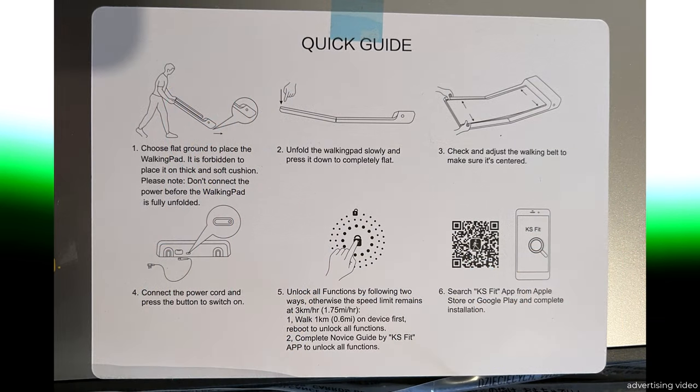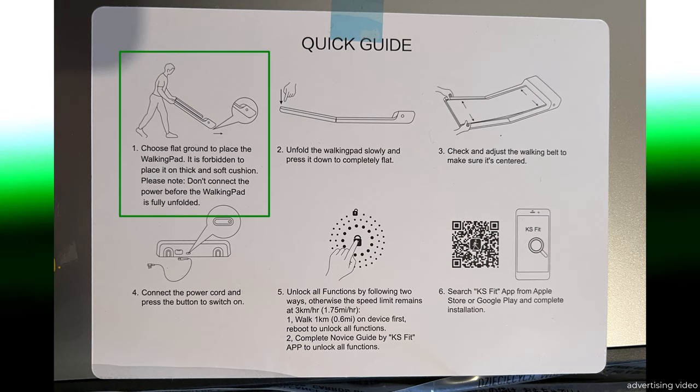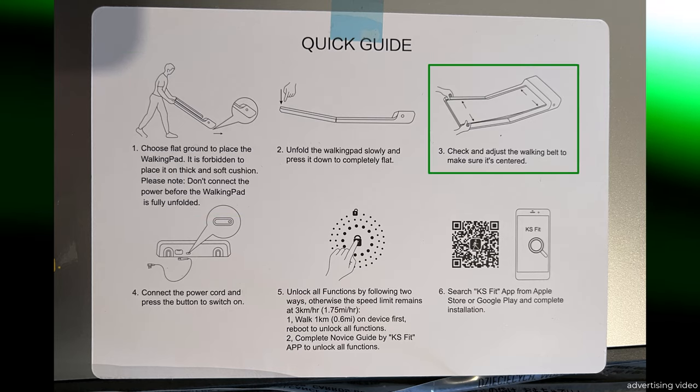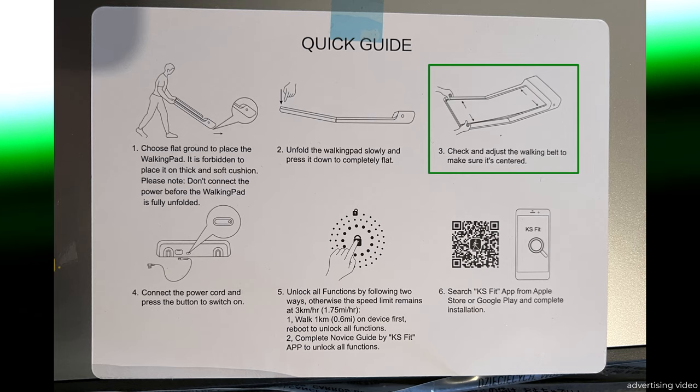When you unpack the treadmill for the first time, this quick guide will jump out at you. Here you will learn that you must place the treadmill on a level and firm surface. You should also only connect it to the power supply once it is unfolded. Just before you unfold it completely, you can adjust the running surface in the middle so that there are no points of contact with the sides when running.